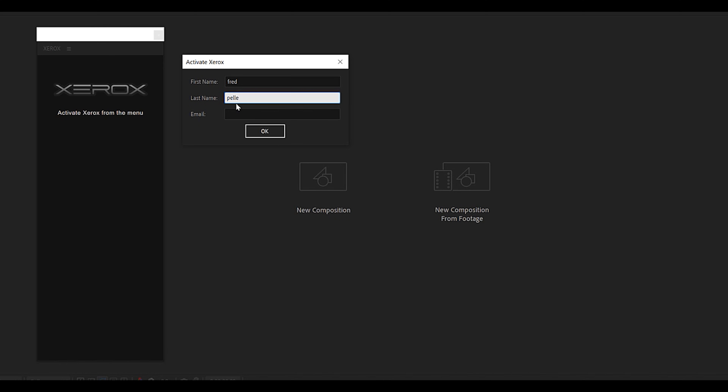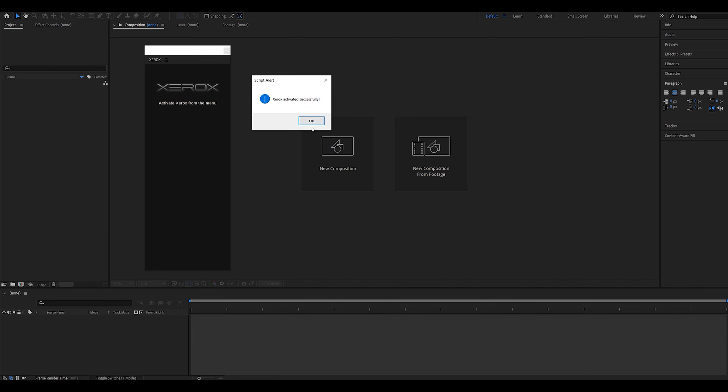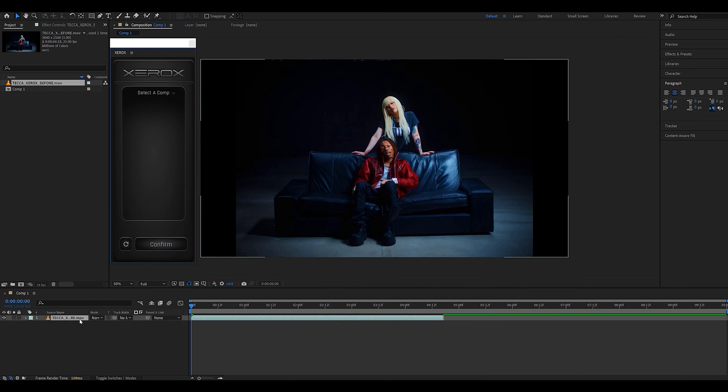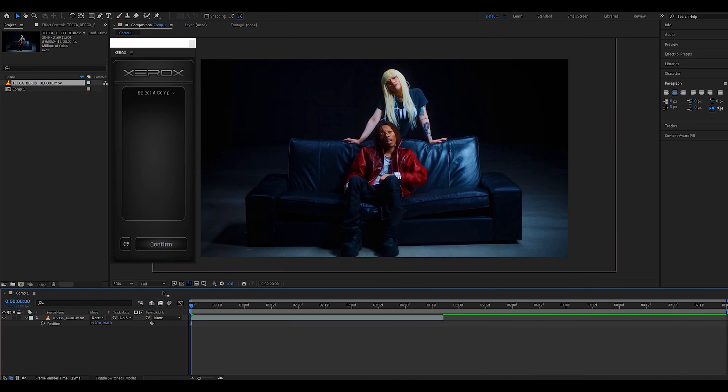Make sure not to make any typos or else it's not going to work, and if you forgot the credentials you used you can always refer to your order confirmation email. When we hit okay the plugin was activated successfully. We can now import a piece of footage and make sure to create a 4K timeline if you want the optimal results when it comes to Xerox. I'm just going to quickly adjust the scale setting of my clip to make it match the timeline and once that's looking good we can hit the refresh button.